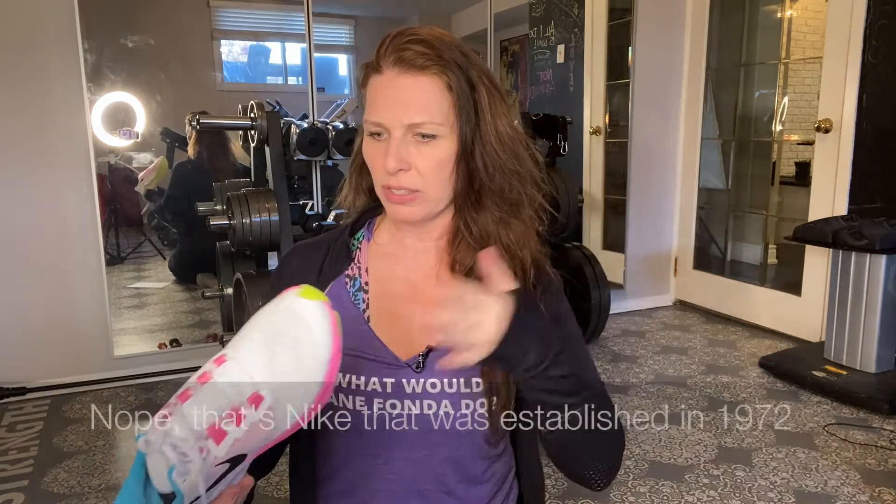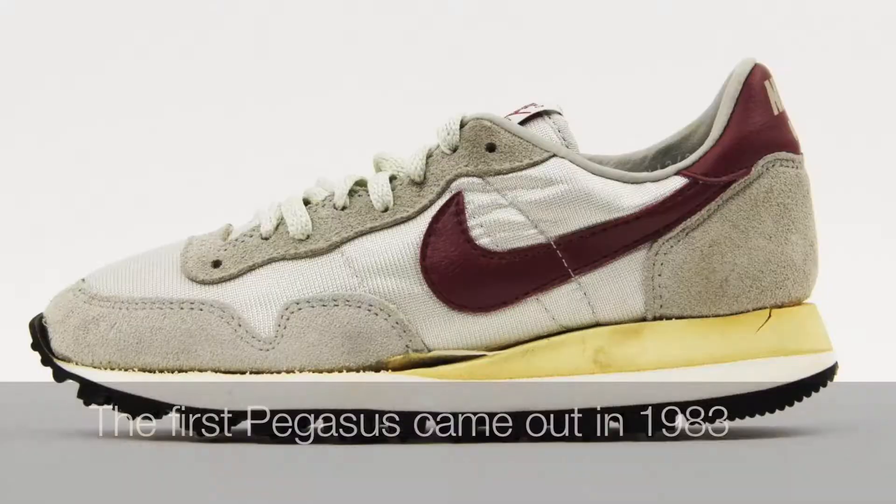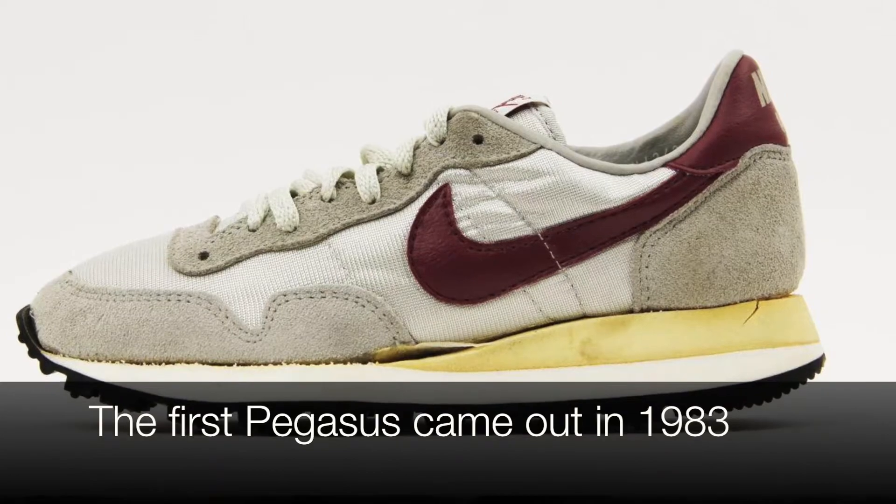The Pegasus has been going strong — there have been 37 makes of them. It says established 1972 right there on the toe. There's a bit of controversy over the 36s and the 37s because they've changed a little bit. The 37s are a little cushier, I hear. I haven't had a chance to actually go out for a run in them, but I have worn them around a bit.